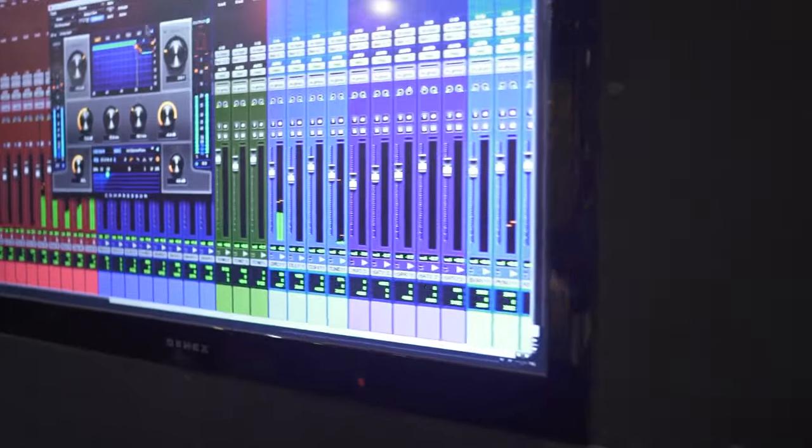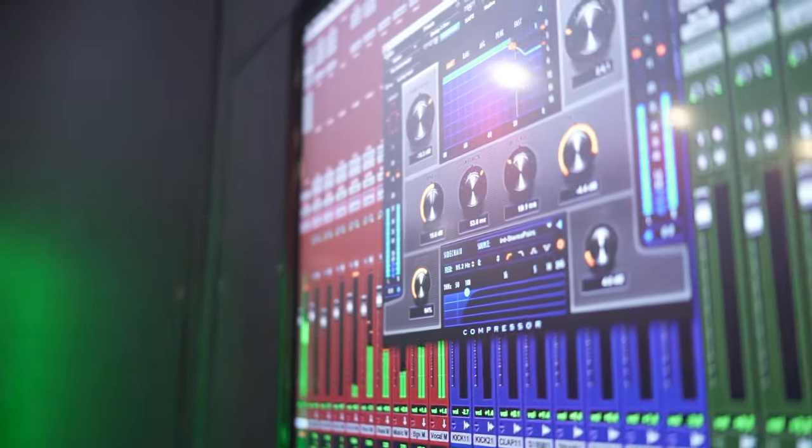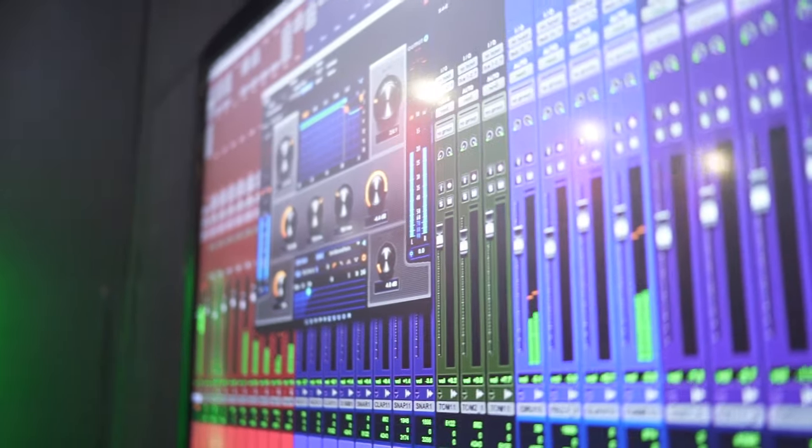The vibe — what I wanted to go for in this mix — was dry, keep the quirkiness, but a lot of depth. That was the trick: achieving depth front to back without lots of reverbs.